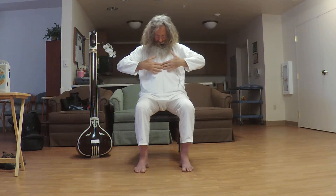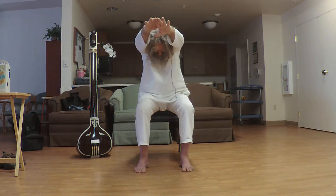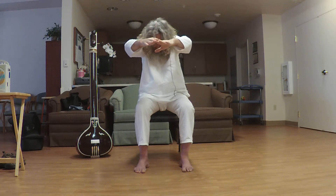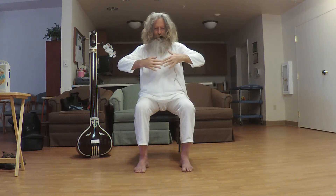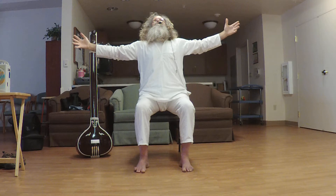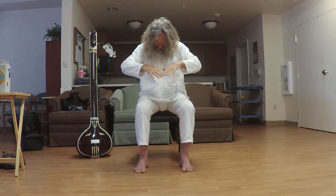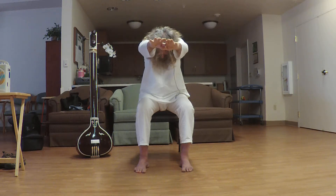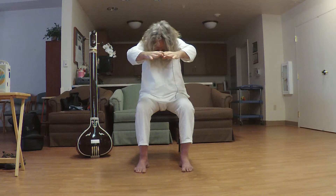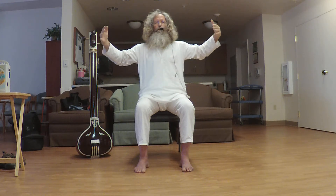As you inhale, come out as if going to dive. As you exhale, bring the fingertips in, folding the elbows. As you inhale, open. As you exhale, fold the elbows and come into your diving position. As you exhale, fold the elbows and bring the fingertips in. As you inhale, open.